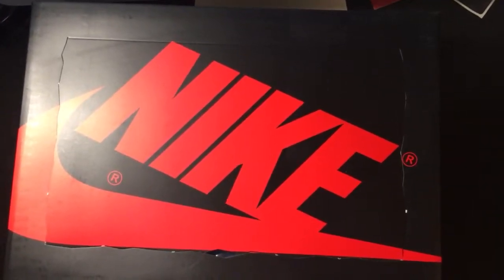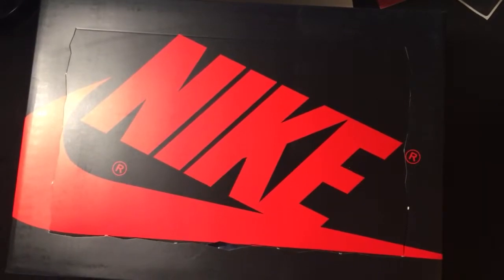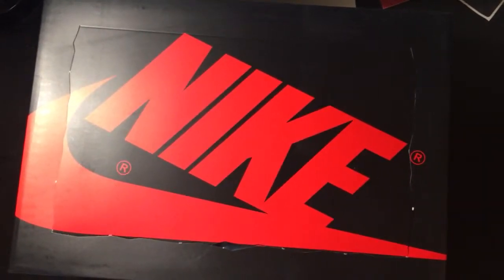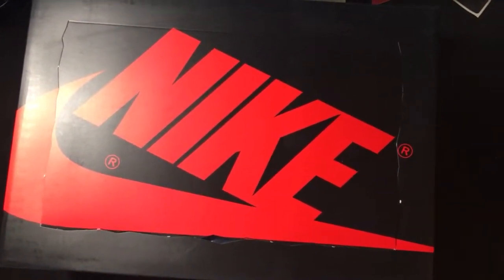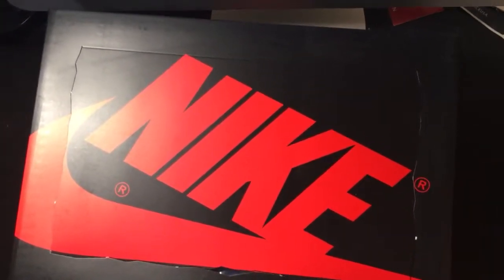Yo, what's good Sneaker Logs, your boy Sneaker Boxer checking back in with another new sneaker video. Hopefully everybody's been cool since the last video. I'm gonna try to keep this short and sweet because I've been having issues uploading videos to the channel, so let's just try to do this real quick.